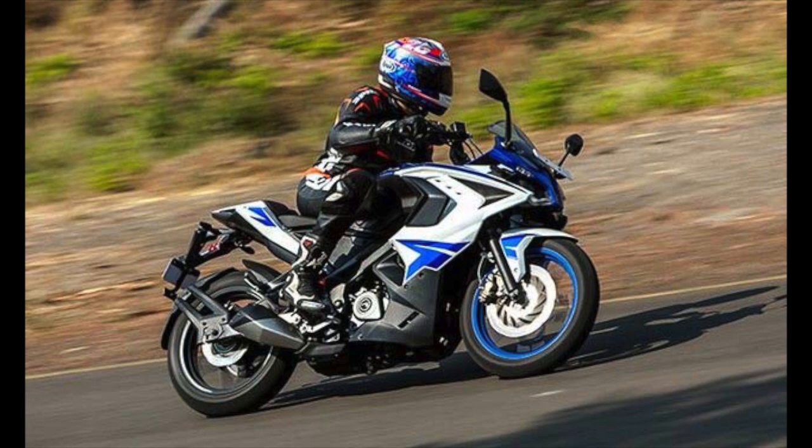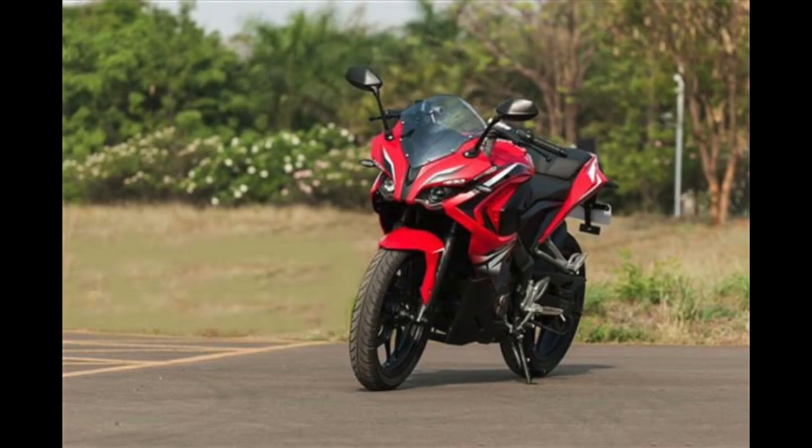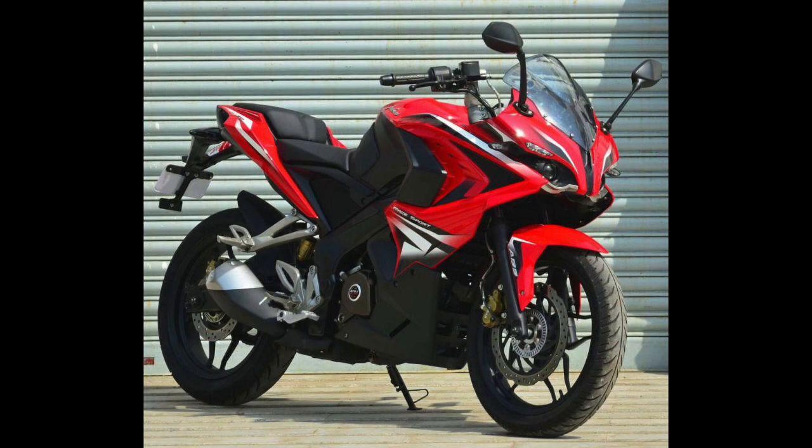With all its cuts, lines, and edges, the Pulsar RS 400 is not for everyone — some would regard it as an overdone version of the RS 200, especially in terms of design. Now let's talk about engine and performance.